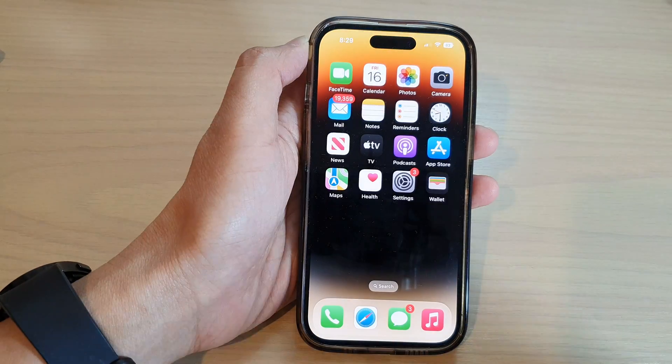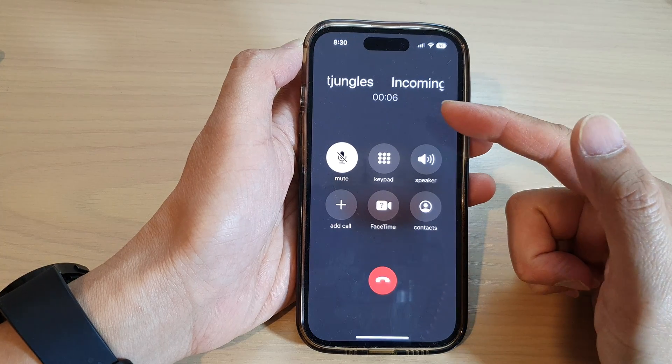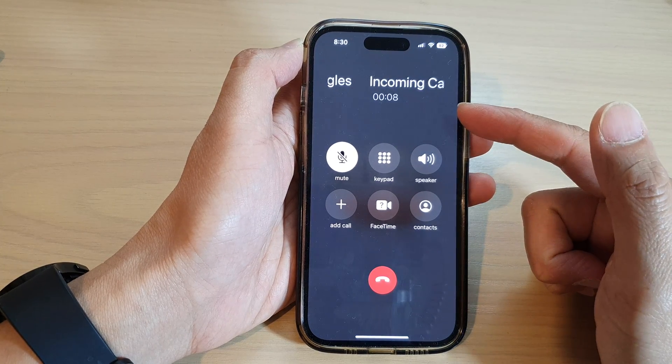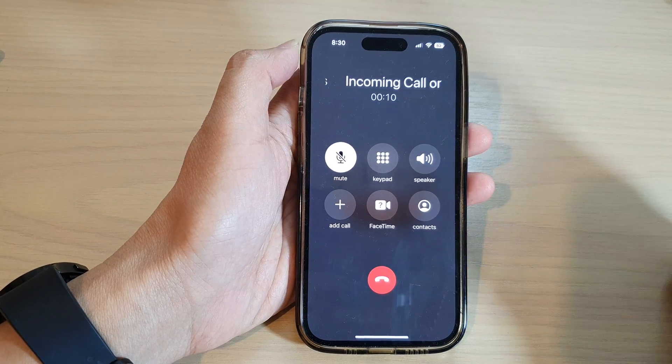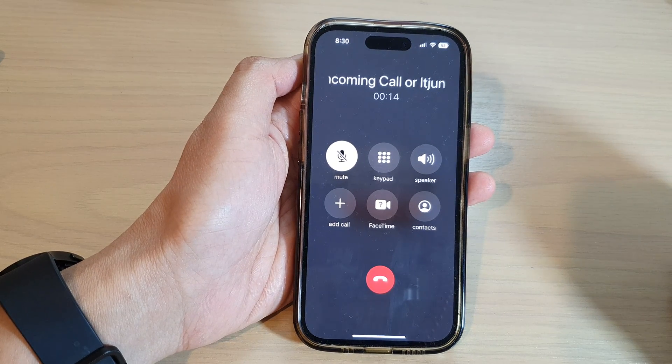So let's take a look at how you can do this. Here we are — we are currently in a call. If you want to hang up the call, we can say: 'Hey Siri, hang up.'